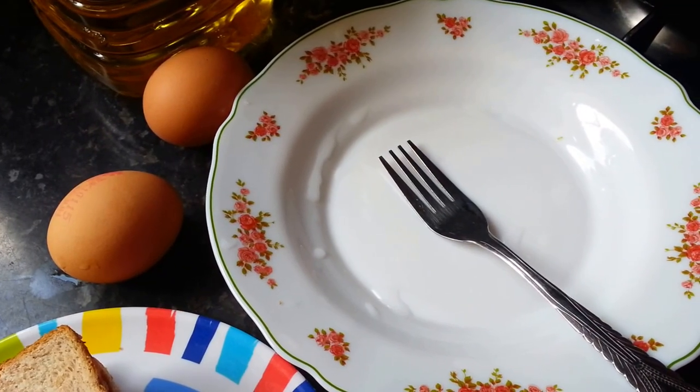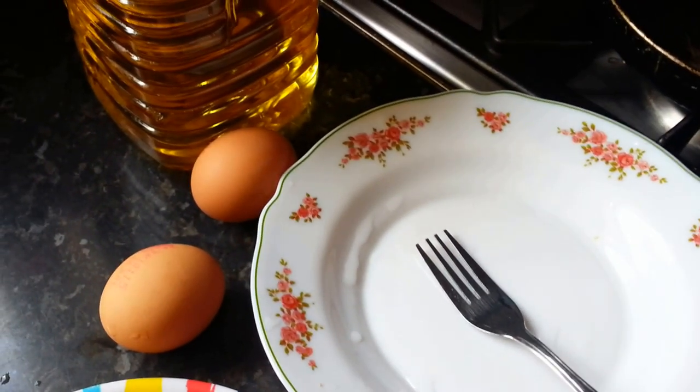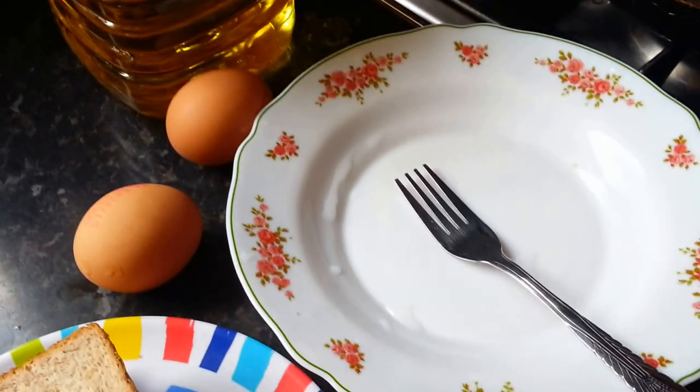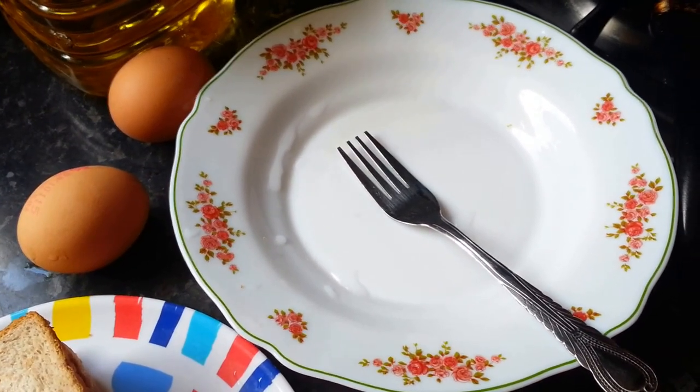Hi everyone, this is a quick idea on how to make a bread snack with eggs.